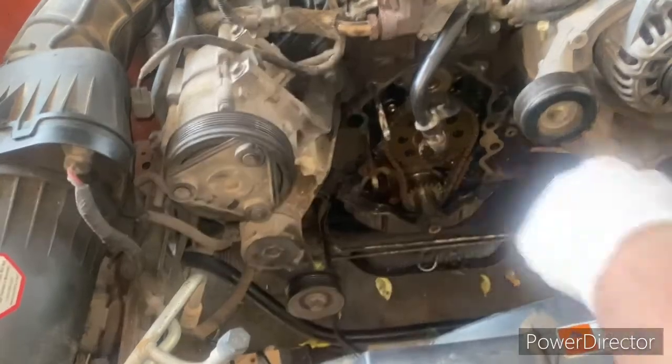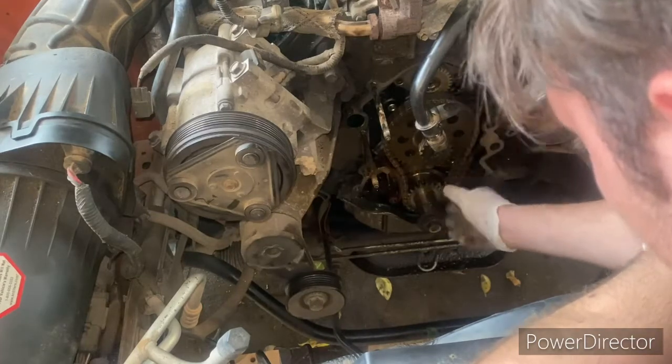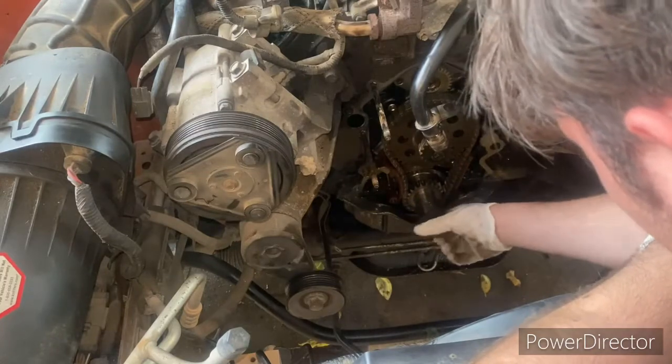At this point we've still got our timing mark lined up perfectly with each other. I have broken this bolt loose now with the shock from the hammer.